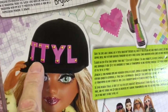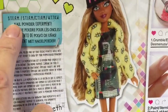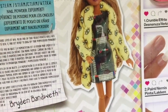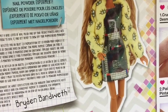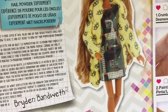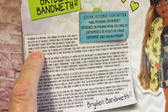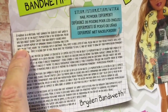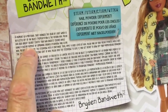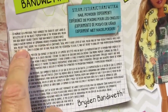On her hat we've got TTYL. The box describes this as a Nail Powder Experiment. A pigment is a material that changes the colour of light which is reflected off of an object. Pigmentation is the reason nail polish has such bright colours.